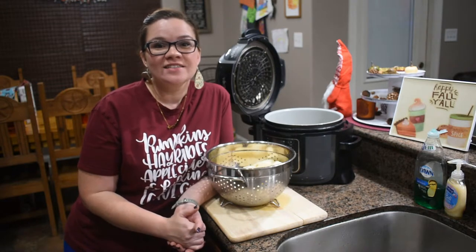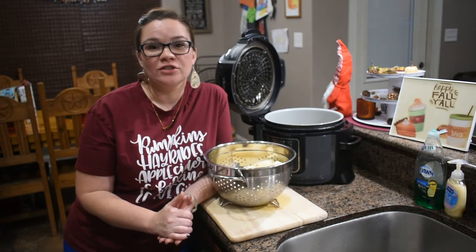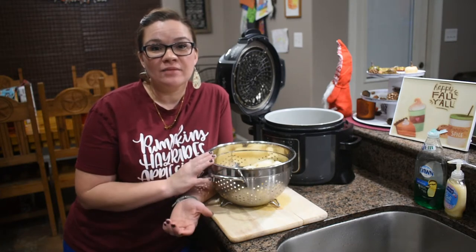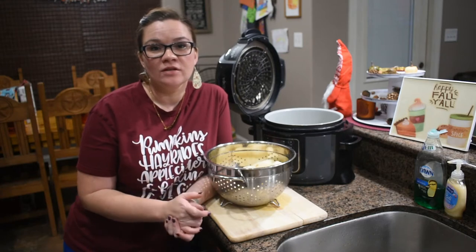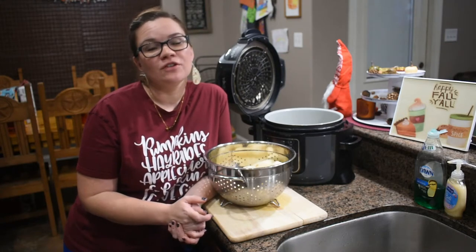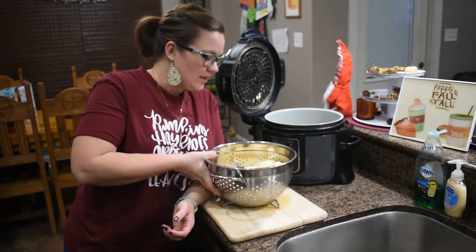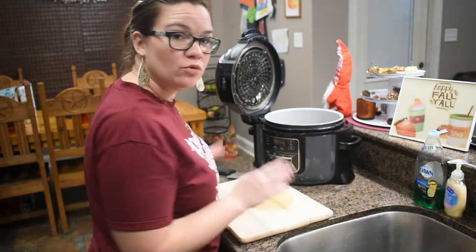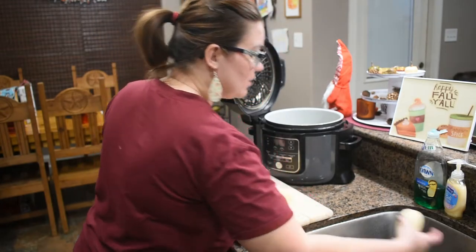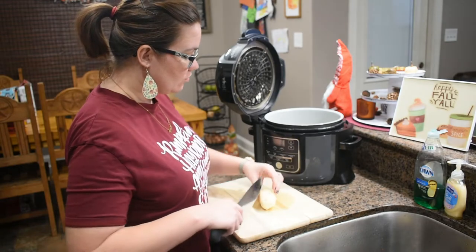Welcome back! Today we have a mashed potato recipe. We're going to show you how I make mashed potatoes and then how we're going to change it to make it a little bit more fancy or bougie for Thanksgiving — though you can do this anytime. This is just a way to change it from normal mashed potatoes to something with a little bit more flair.